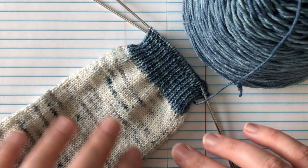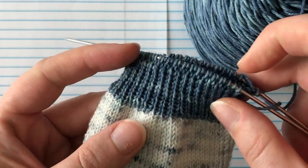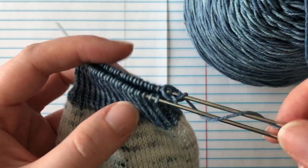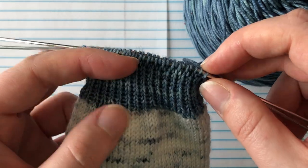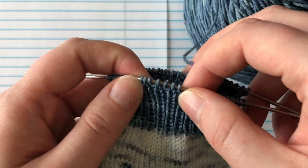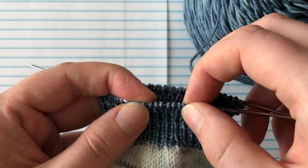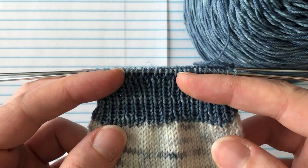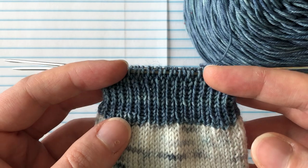So today is a nice quick short simple tutorial about binding off your toe-up socks. I have my inch-long cuff since I'm doing an adult sock. There are a few different ways you can bind off your socks — you don't generally want to use your standard bind off because it will be too tight. You need this to be able to stretch and move, and a standard bind off doesn't do enough stretching. So you're going to want to do something like a super stretchy bind off — Elizabeth Zimmerman has a sewn bind off that's nice and stretchy.